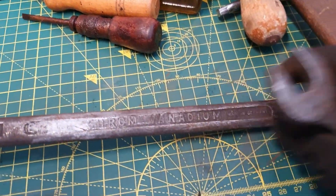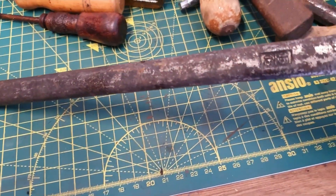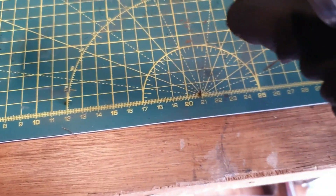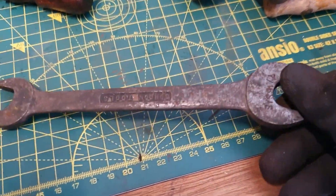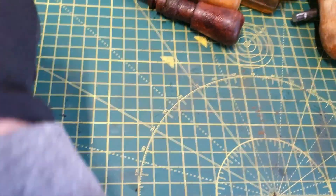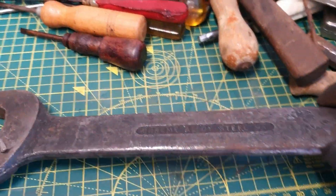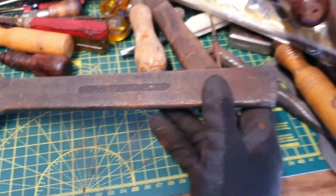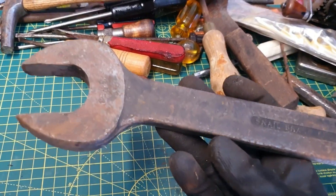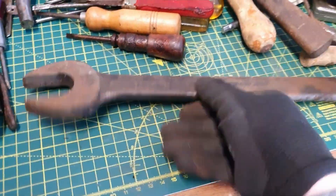Some spanners now. We've got chrome vanadium, made in Germany — that's an Allura. Quite a few Allura spanners now, so I'll add that to the collection. That's a Gordon Tools one. And we've got a big snail brand — maybe modified, maybe it used to have two sizes — that's a big snail brand.